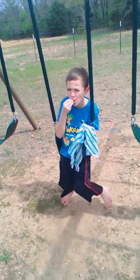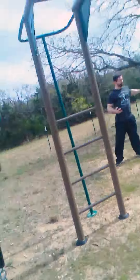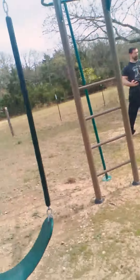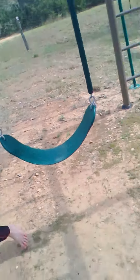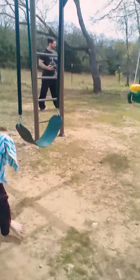Hey guys, Charlie McQueen is here, and in today's video I have Rohan with me — Riders of Rohan — and I'm going to be showing you some super fun things you can do on some swings. You can do them without a bar; we have monkey bars, but I'm going to show you how to do some super fun things on the swings. Rohan is going to show you guys how to do it first.